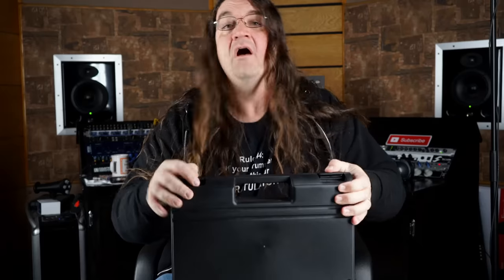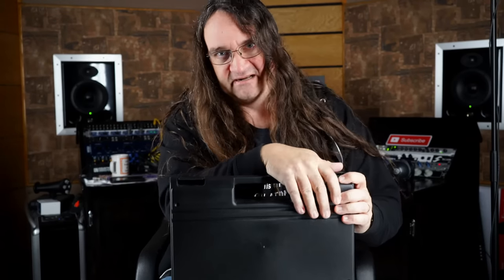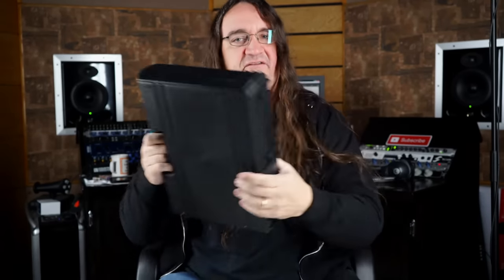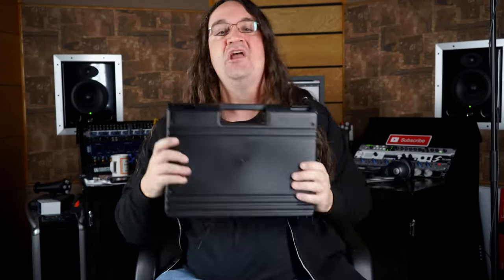This looks really cool. Of course, if you're subscribed to my channel and if you're a mailing list subscriber — which reminds me, I really need to get one of those out today — if you're signed up for both of those, you're automatically entered to win this. I will be giving it away once we're done with it, along with the Focusrite unit.